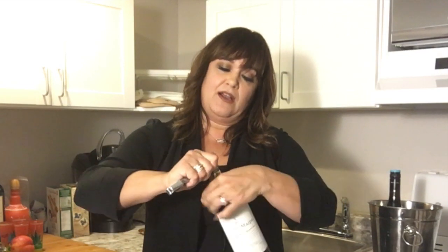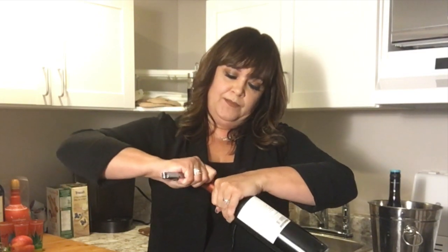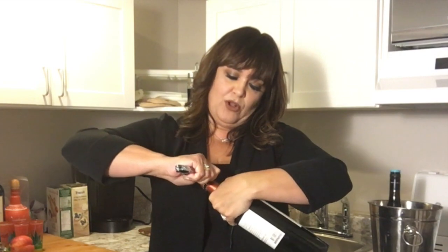You're going to take the knife and cut just at the base — there's a little ledge here on the glass bottle, do you see that? Then use that knife to gently pull up the foil and it comes off in a little cap.